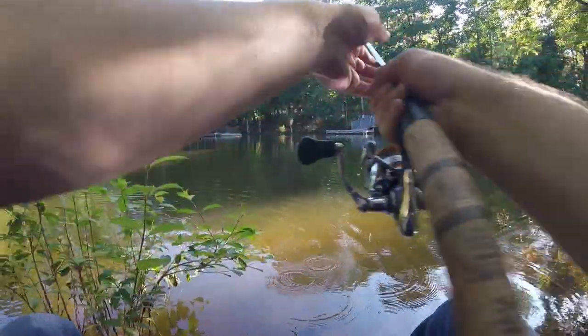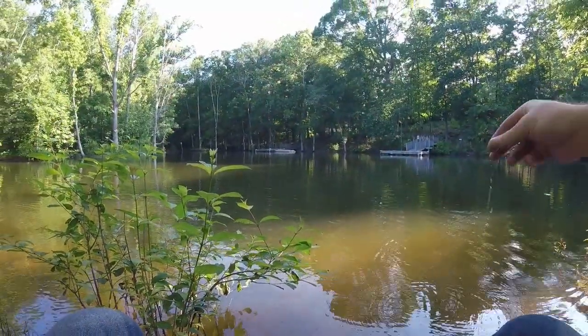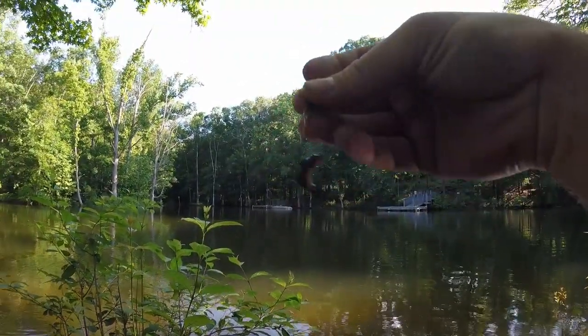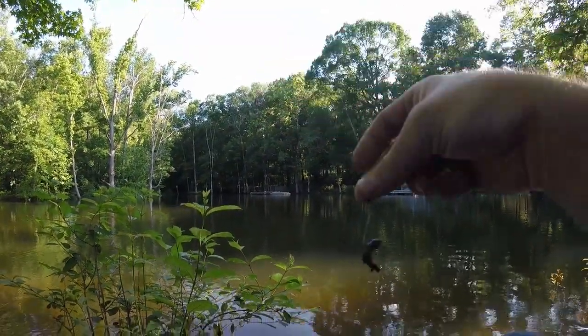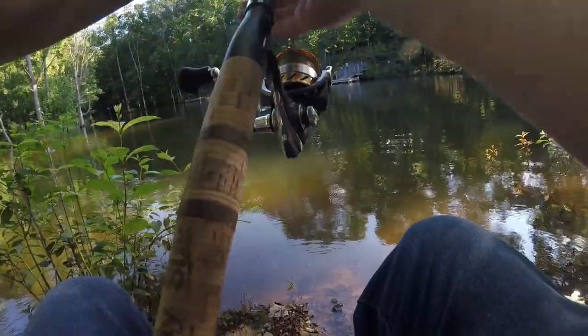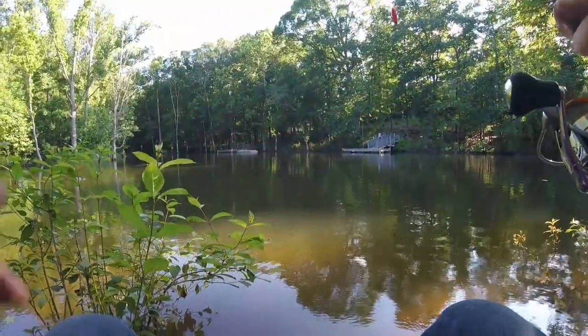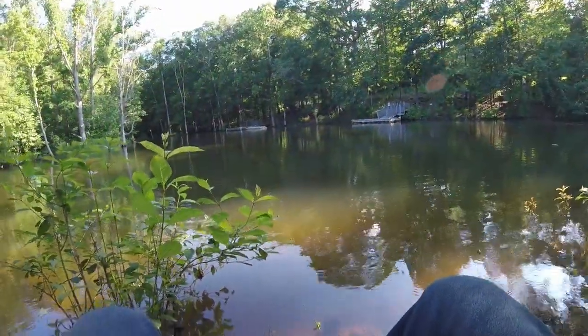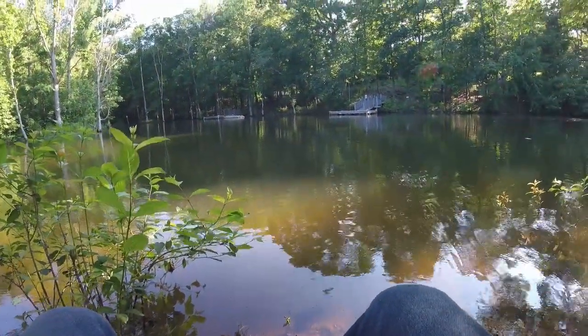Oh, my hook got stripped — and I wasn't looking. Alright, I had to put a smaller hook on because I was just getting my bait stripped over and over. If it was bass it wouldn't matter that I had a big hook on there, but mostly I think it's just a bunch of little sunnies.